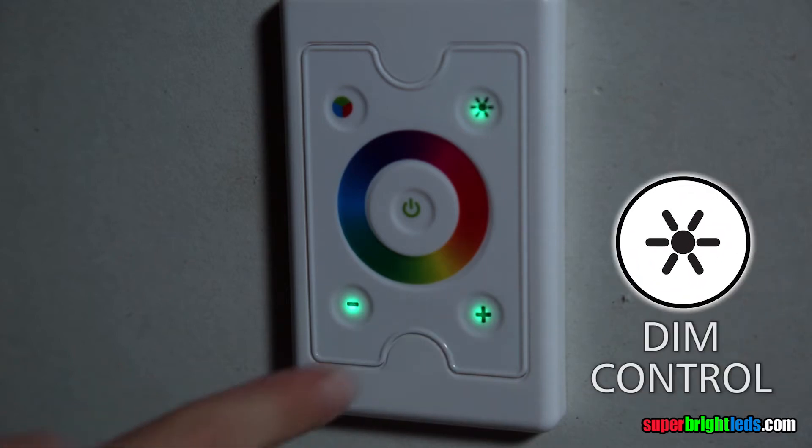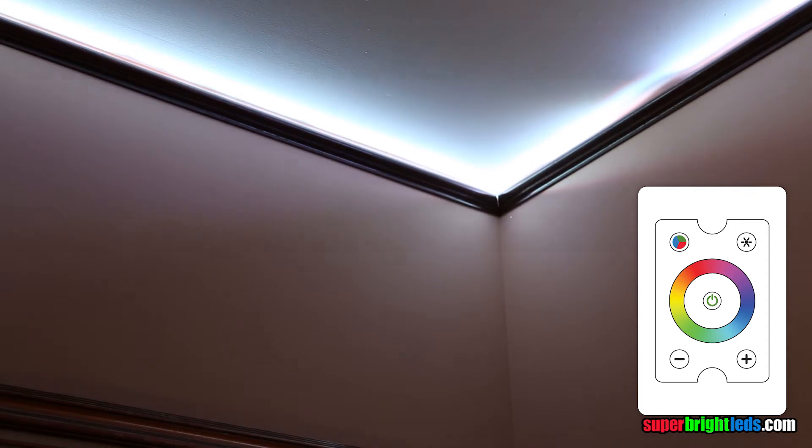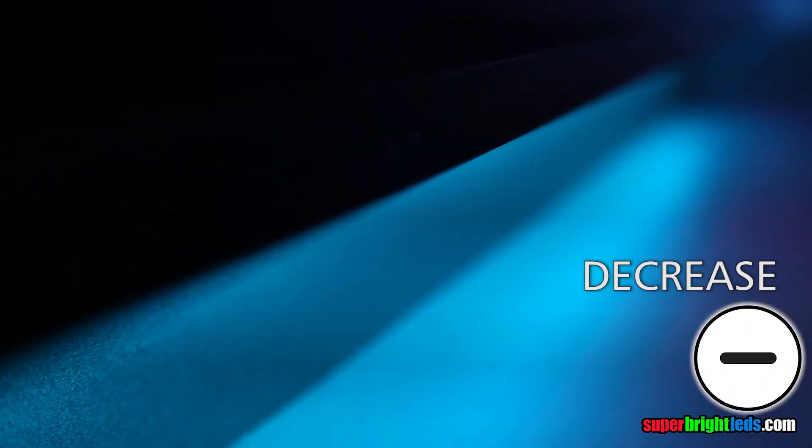Press to activate dimming mode. The green indicator will illuminate on the button when in compatible dimming mode. Use the plus and minus buttons to increase and decrease brightness.